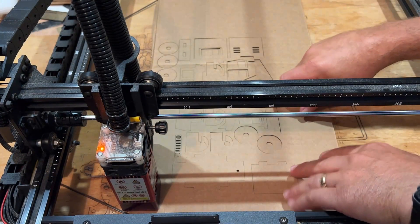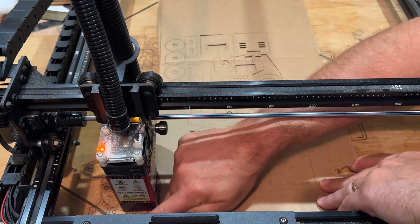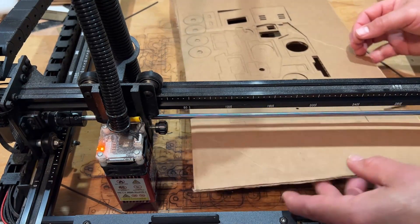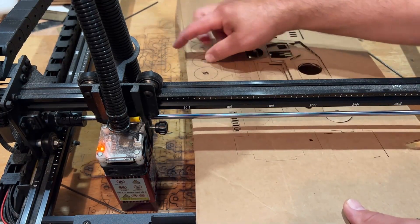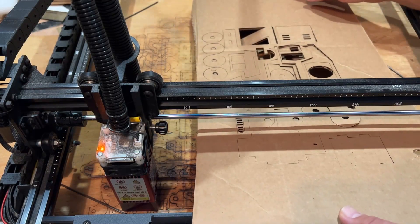After less than 20 minutes we have it cut out. I'll remove the wire so I can get this cardboard out, and let me show you what we made. The parts are popping out just like you'd expect. I'll get all the parts out and show you how to assemble.